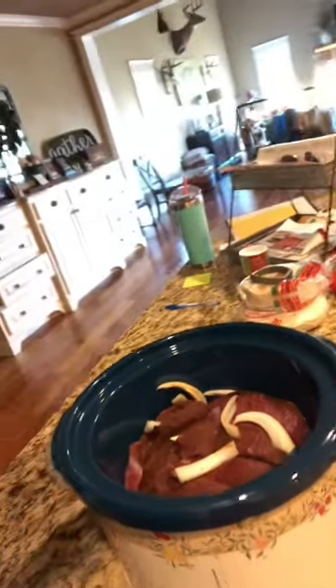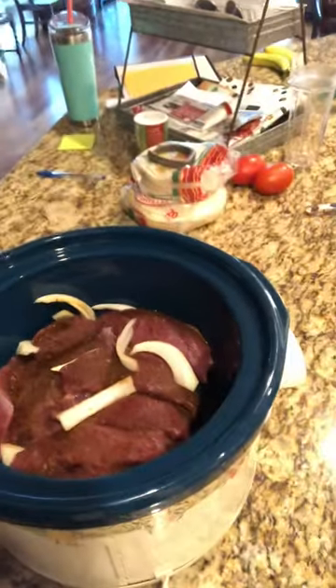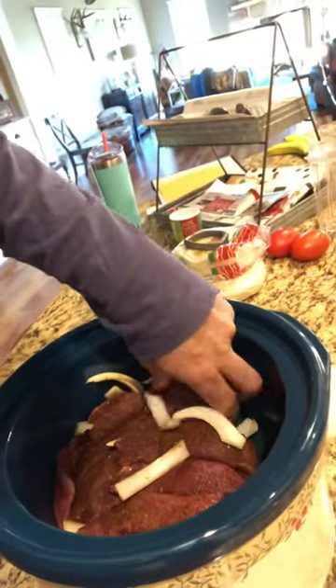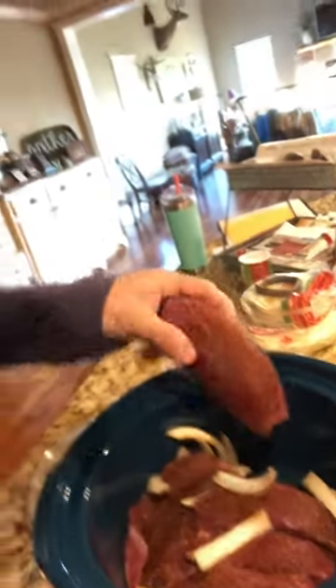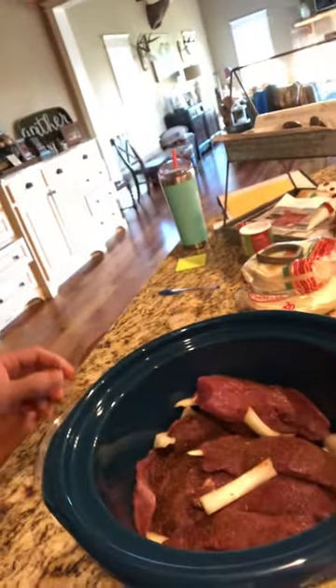That's two round rumps off a hindquarter of a deer. I trimmed it up. It's a fine piece of meat right there, bros. Just put it on some onion and some dry rub. That's from the broadside.